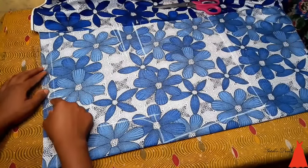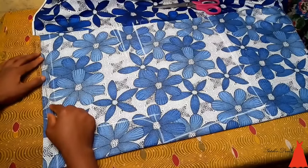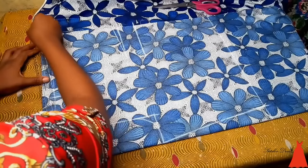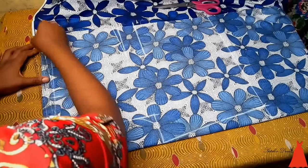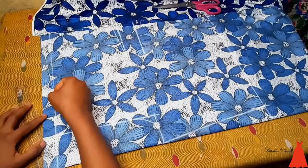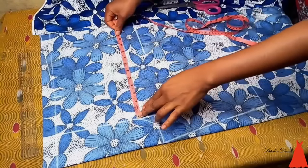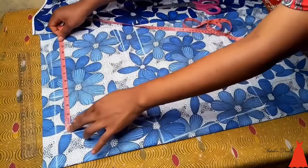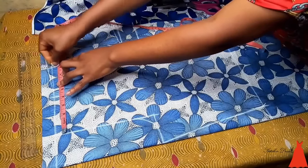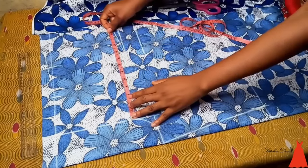From that point I marked my dart placement at four inches, then from that four-inch point I sort of drew a slanted line upward. When you look at your trouser or your shorts, towards the waist it is a little elevated — this is how I formed that elevated look around the waistline, and for it to also merge with the elevated look of the back part of the short. From the crotch line point I marked my waist measurement with an allowance included, and I also marked my hips.